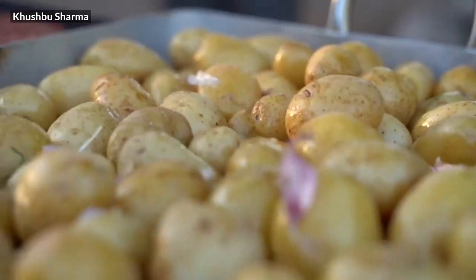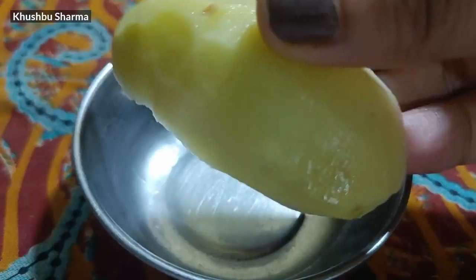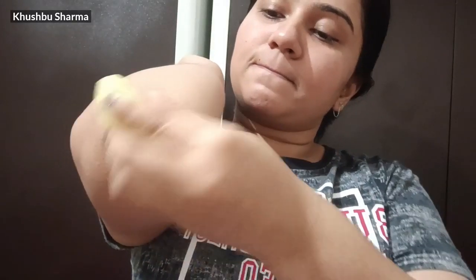I will tell you a simple remedy that doesn't need much effort. The first thing you can use is aloo, or potato. Take a slice of aloo and rub it for 5 minutes — it helps brighten your dark spots and dark skin. If you want, you can also use aloo juice, but that is a little bit of a time-taking process. You can use it 2-3 times — it's simple.